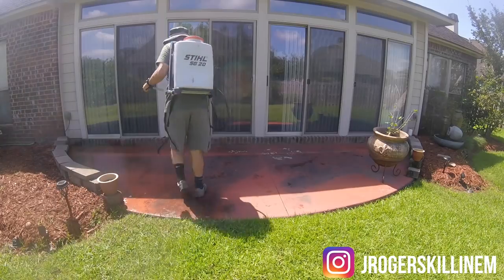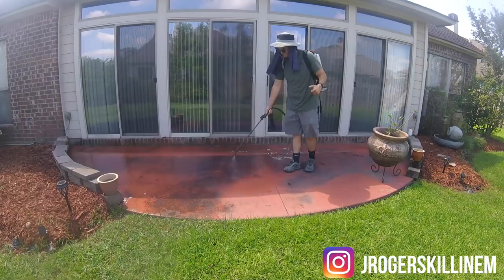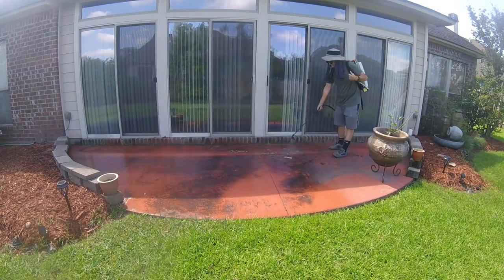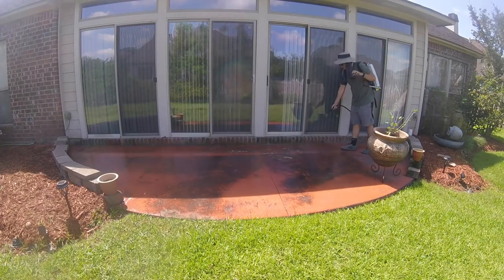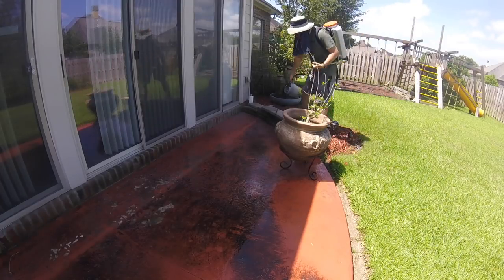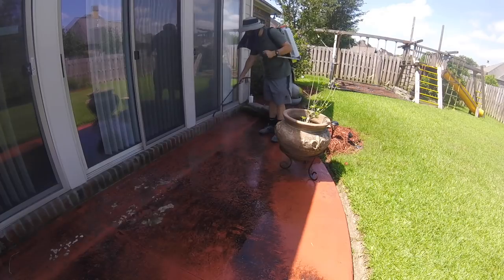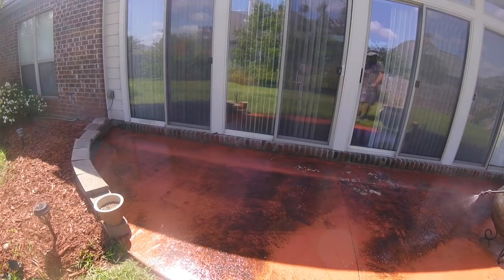I wanted to do a bit of an experiment. I've been playing around with this soft wash formula and for those of you who don't know, soft wash formula is pool essentials, Dawn soap, and water. The current formula I'm using in my backpack at the time of this recording is a half gallon of pool essentials, two gallons of water, and two ounces of Dawn soap. I'm not sure exactly what that equates to in SH but I'm sure you guys could do the math on that if you want to.